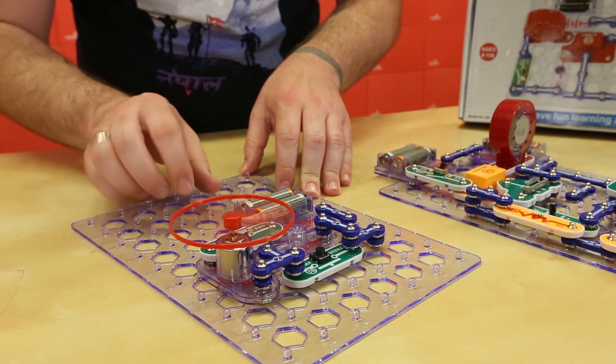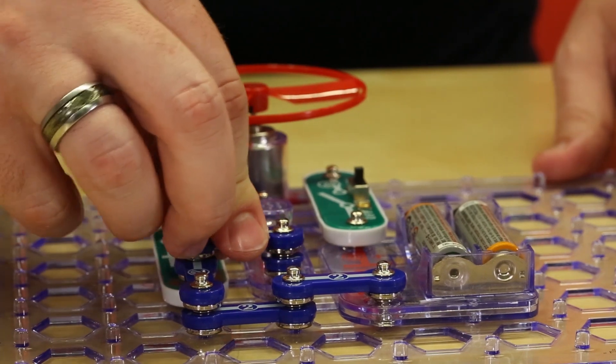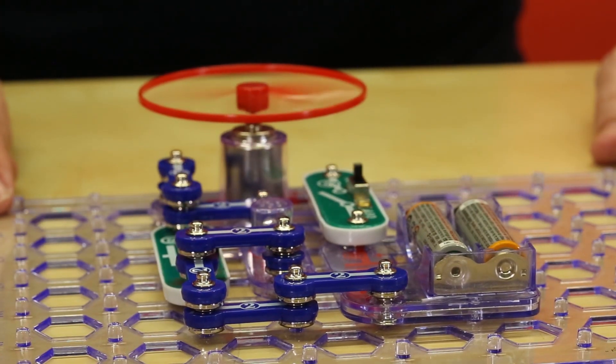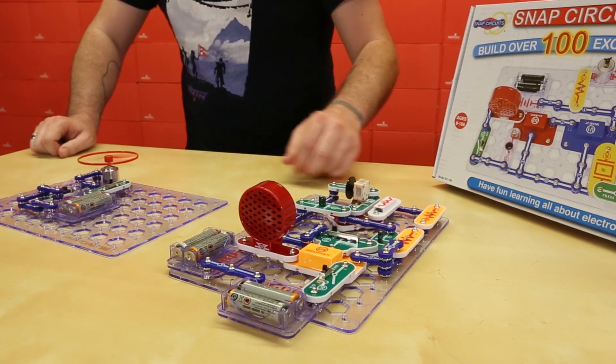The two other kits we have are perfect for the budding engineer. The Snap Circuits kits allow you to build simple electronic circuits by simply snapping pieces together to create almost anything you want. We carry two versions of this kit: the Snap Circuits Junior, which features 101 different projects, and the regular Snap Circuits with 305 projects.